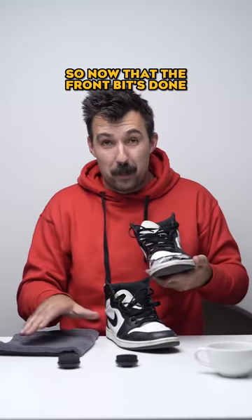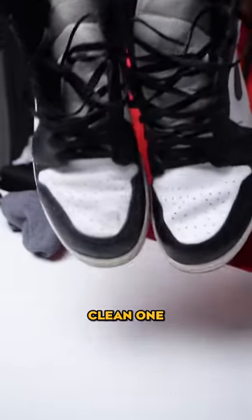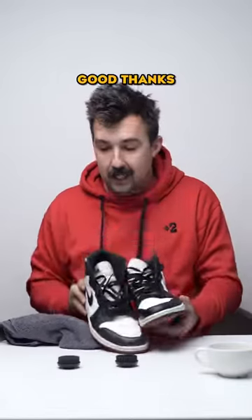So now that the front bit's done, you just wipe that away and it's like new again. Clean one, dirty one — good things. Yucky.